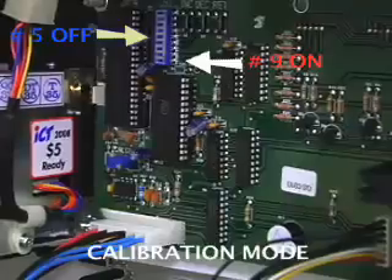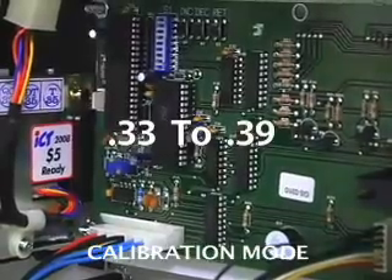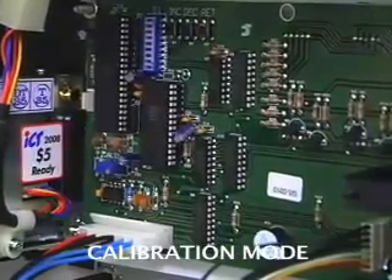The goal to calibrate the AlcoBuddy is to get the reading anywhere from 0.33 to 0.39. If we blow into the machine with the solution and it reads higher than 0.39 — for example, 0.51 — then we know that the solution reading is too high.